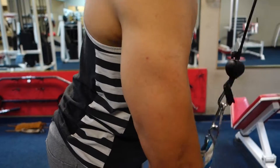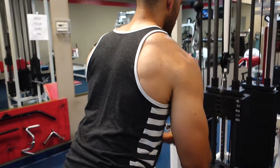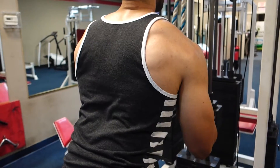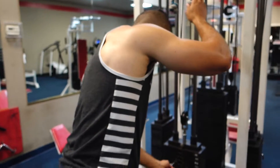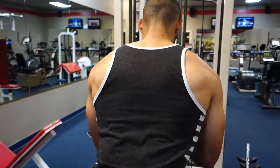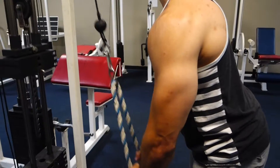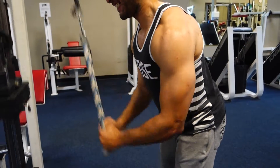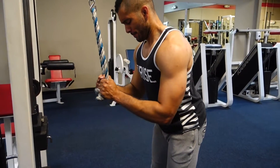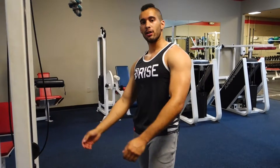We only did two tricep exercises for the night since we did bench press and shoulder press, which were good warmups for the tris. We did tricep pushdowns with the rope, along with a sort of drop set of tricep pushdowns without flaring out the wrists. In the first set I flared my wrists out a little bit, so in the drop set I reduced the weight and kept my wrists straight as much as I could. I did both of those for four sets.